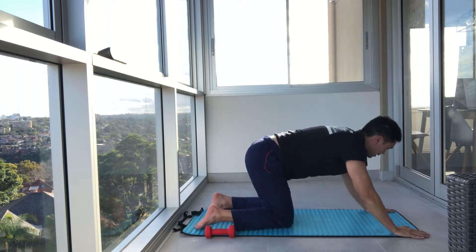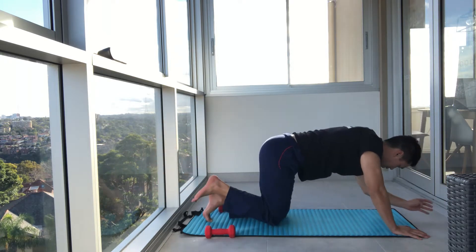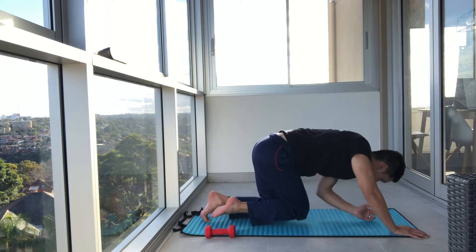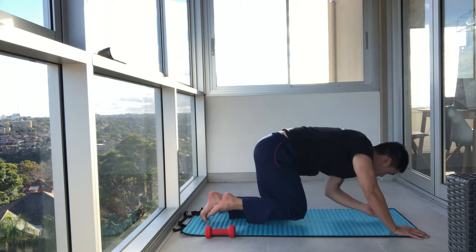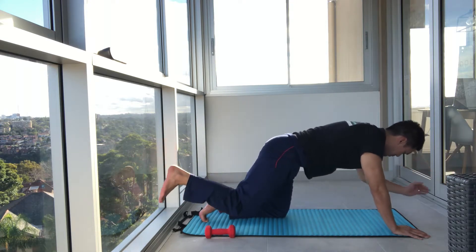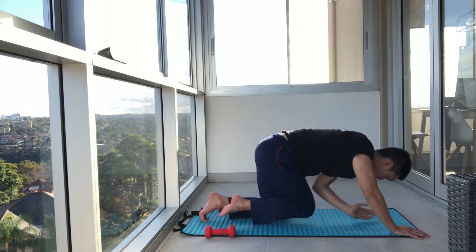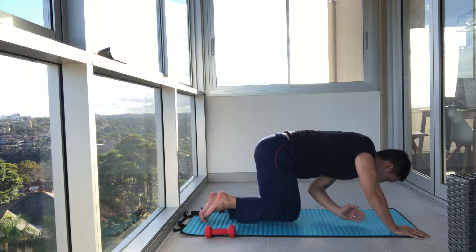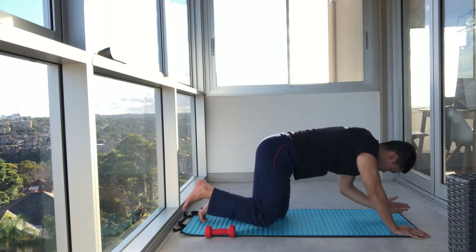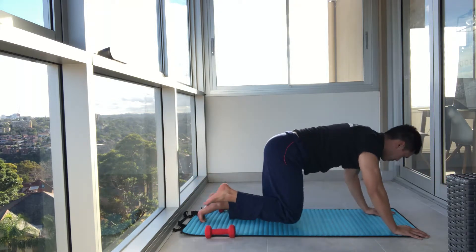Now we're going to drop to our knees — all fours. Then left arm, right leg. Draw elbow in. Extend out. I am rounding my back as I come in because I want to crunch through the core. In and out. We're balancing through the core, contracting through the core as well as stabilizing. This is a great exercise if you've had bad backs in the past. Exhale as you come in. One more, guys. We're going to change sides.